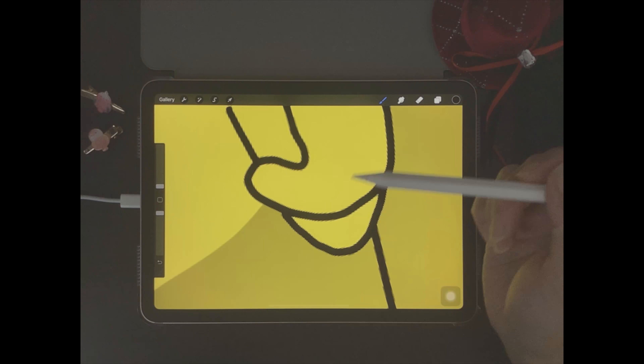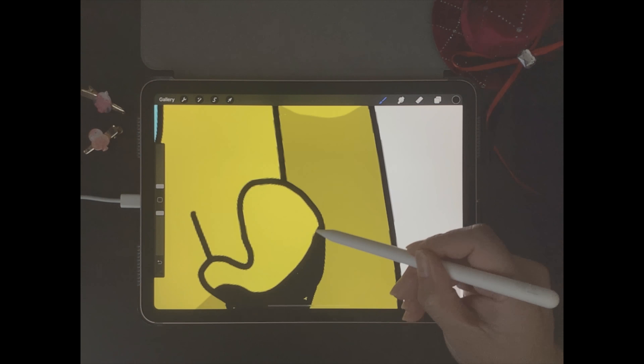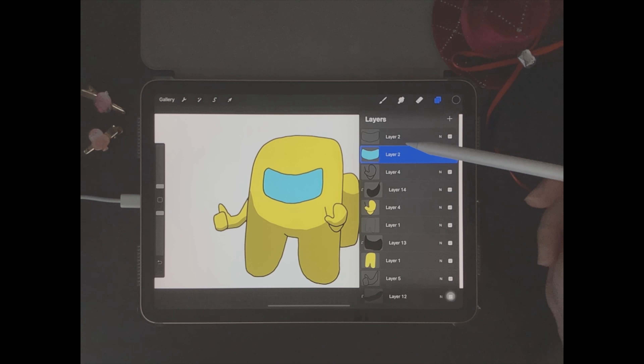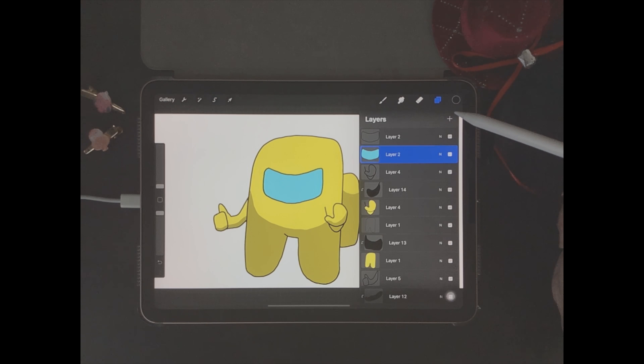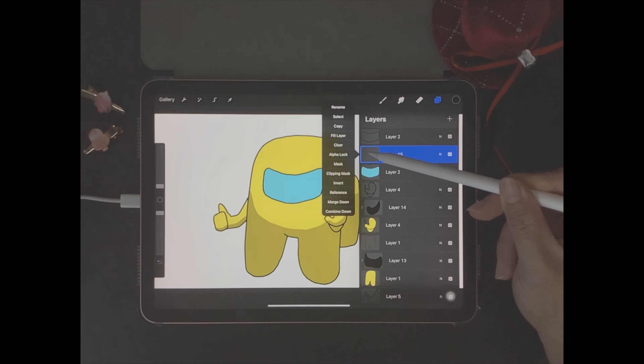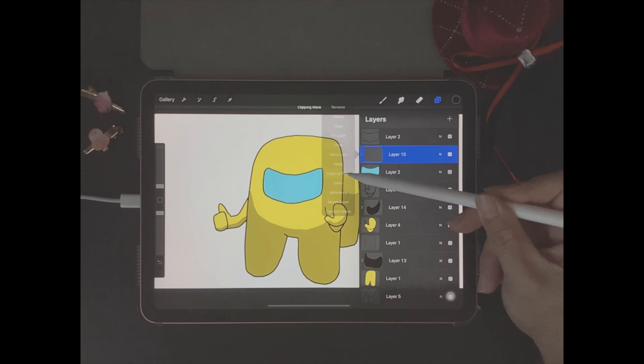Hey guys! Welcome back to another Procreate tutorial with Mad Chen. Today we're going to be making a Bruce Lee Among Us drawing on iPad with Procreate. For those of you who are new to my channel, welcome! I'm Mad Chen and I'm a digital illustrator. I create Procreate tutorials for beginners, so stick around and I'll show you the Among Us Procreate tutorial in just a few moments.